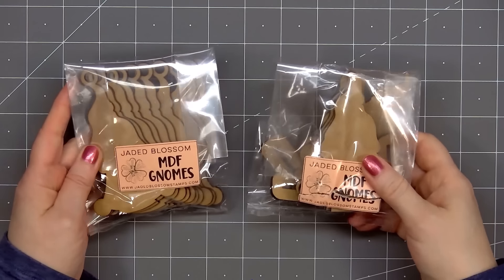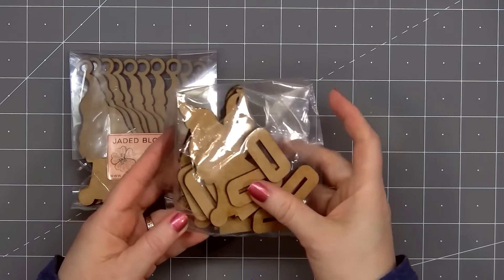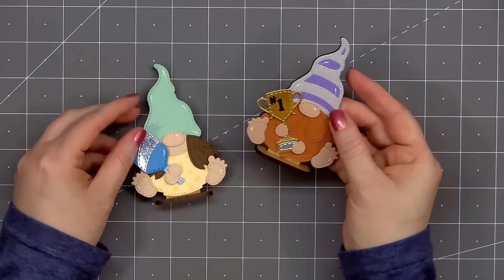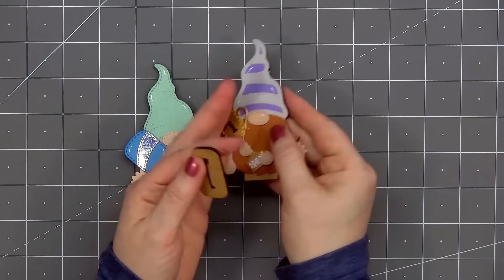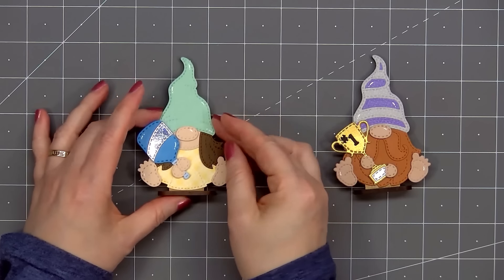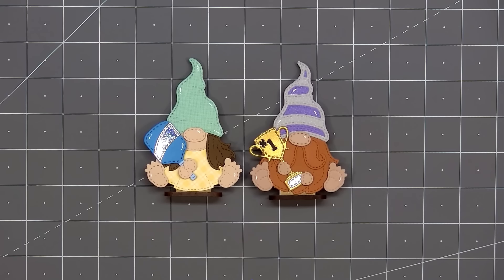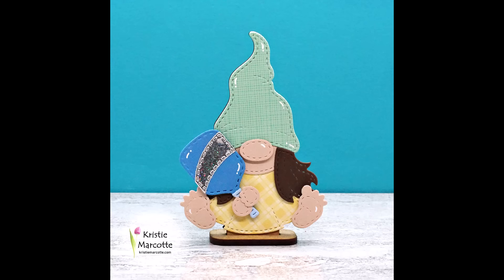I have two more projects to share with you. If you weren't aware, Jaded Blossom has some MDF gnomes — these are little wooden gnomes and they're the exact same size as the die cut gnomes. There are two different options: one has a hang tag ring at the top and the other has a little stand. Last month they released the bunny with both of the options. Currently the boy and girl gnomes are only available with the hang tag ring, but coming very soon they will have the stand option — so I'm showing you a little sneak peek here. I used some products from the new release to make two little stand-up gnomes. The boy gnome is holding a number one trophy and the girl gnome is holding a pickleball paddle.